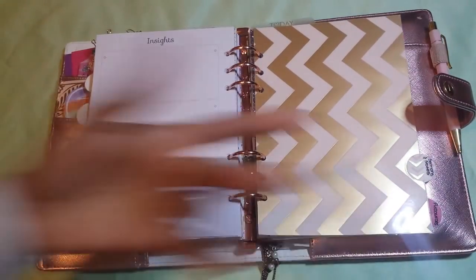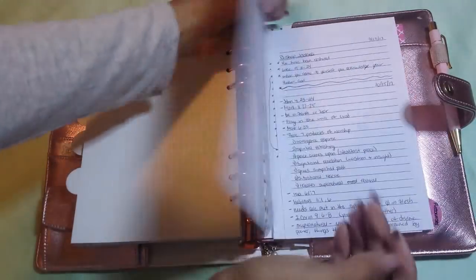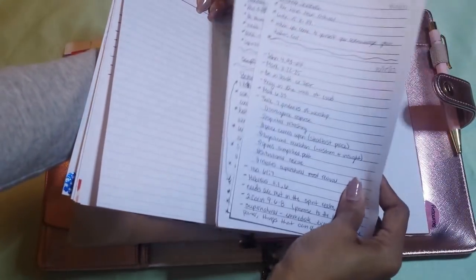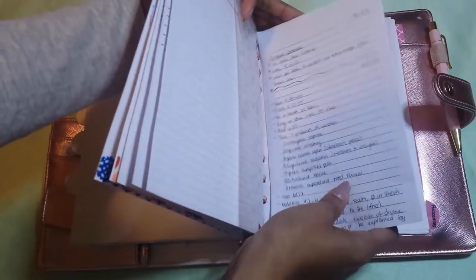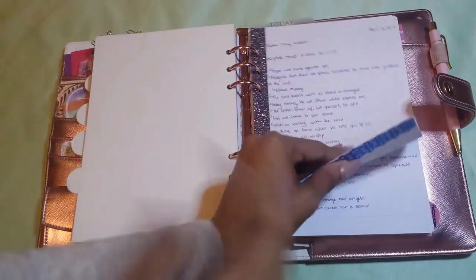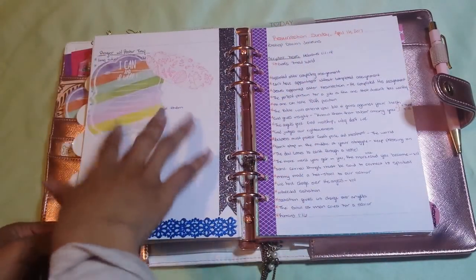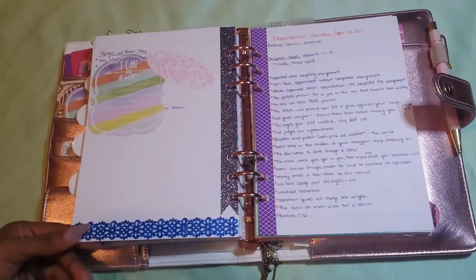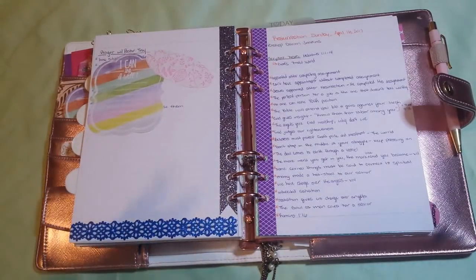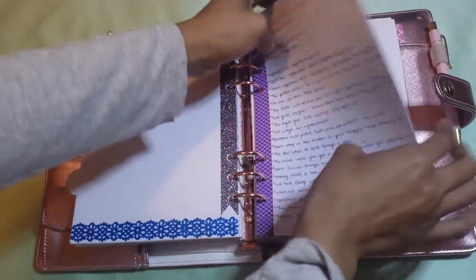The next section is for sermons and notes that I take at church. When I go to church, I write my notes on little papers — I have a little paper pad in my Bible bag and I jot my notes down sloppily. Then when I come home I rewrite the notes better. Anything covered up has prayers that were prayed over me. I like to write down the prayers that are spoken to me because I like to go back and check them off. A lot of those prayers from different pastors and ministers have actually come to pass already, so I write them down as a habit my mom and first lady got me into.